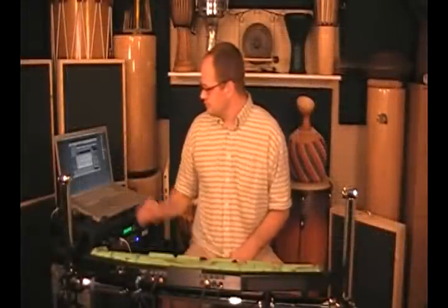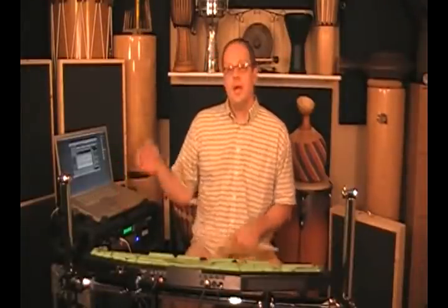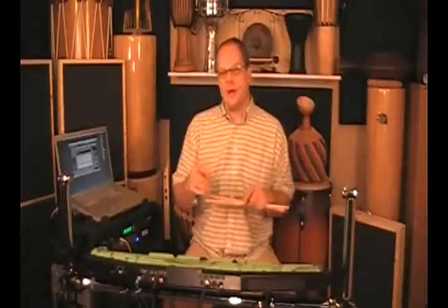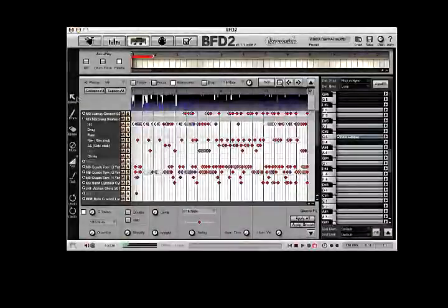There you go, it's that simple to put together in a groove. Now that occupies just one groove spot within the BFD2 groove engine. You can go ahead and start with a fresh, clean one, and then you can use BFD2's tools and start interchanging parts from different grooves, moving things around. Also to draw your attention to the left-hand side of the GUI, you have the different actual tools themselves: roll, velocity, mute, erase, draw, and select.